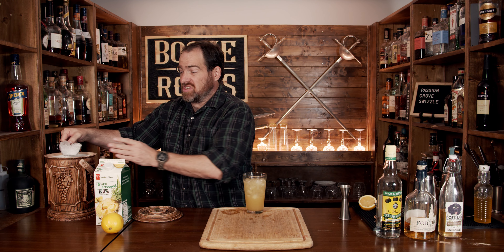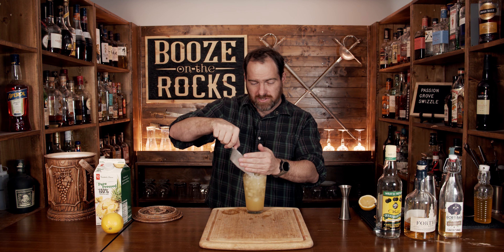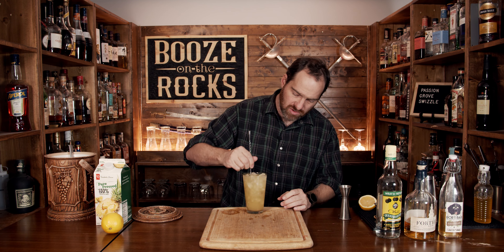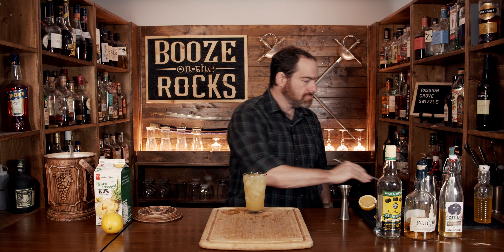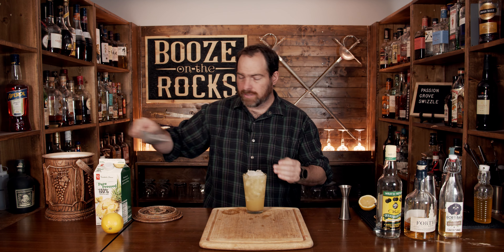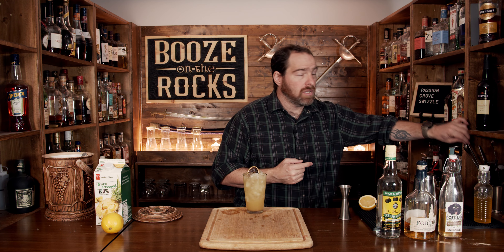Now you can put this in a fancy cocktail glass if you want. This is all part of the excitement of this cocktail. I'm just going to add more ice to this because this is a fantastic looking cocktail, and I'll mix this through all the way so you get a good mixture of the ice. Add a little bit more. Then we'll add a little garnish of a dehydrated lemon on top, like so, and there you have a Passion Grove Swizzle. Grab yourself a straw and just go to town.